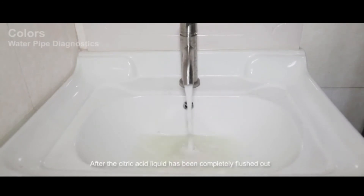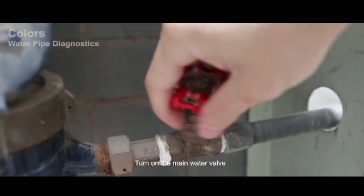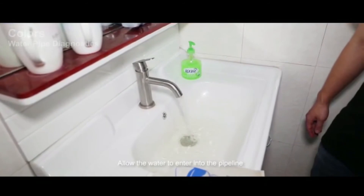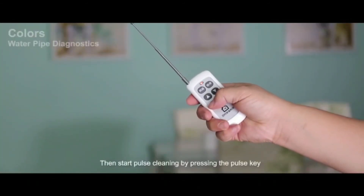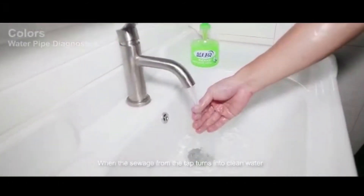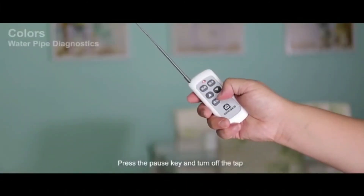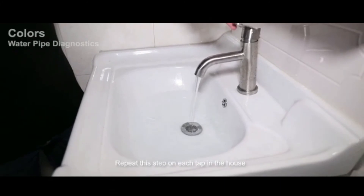After the citric acid liquid has been completely flushed out, turn on the main water valve, allowing water to enter the pipeline. Turn on the tap, then start pulse cleaning by pressing the pause key. When the sewage from the tap turns into clean water, press the pause key and turn off the tap. Repeat this step on each tap in the house.